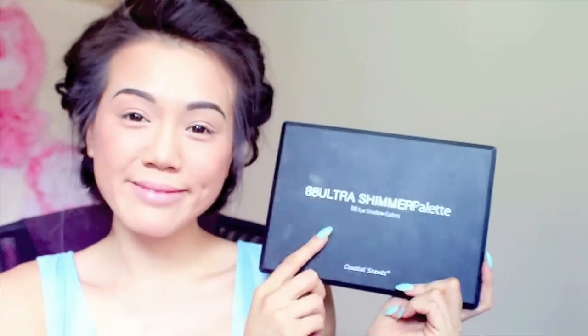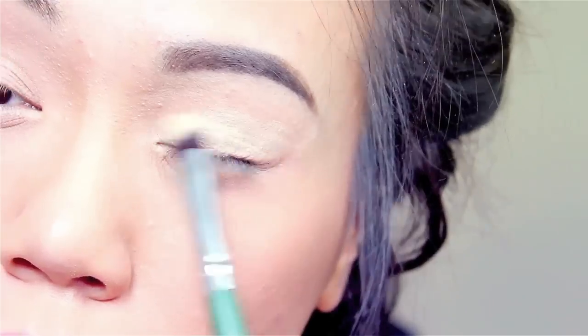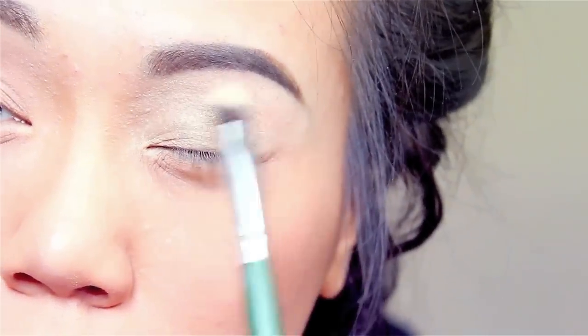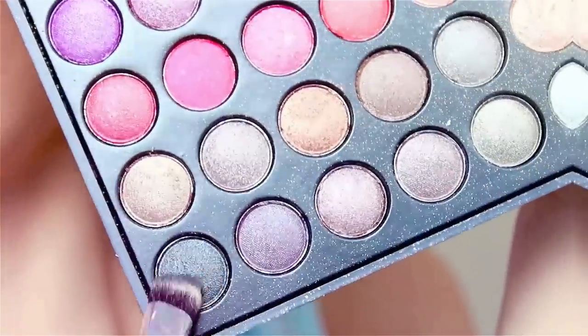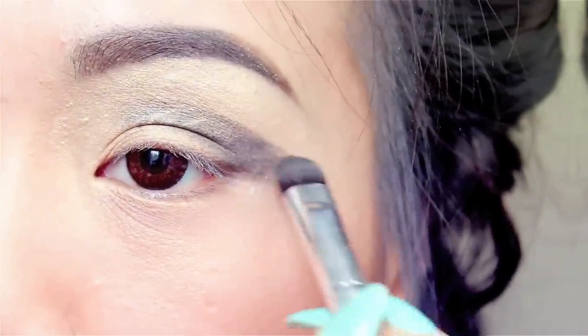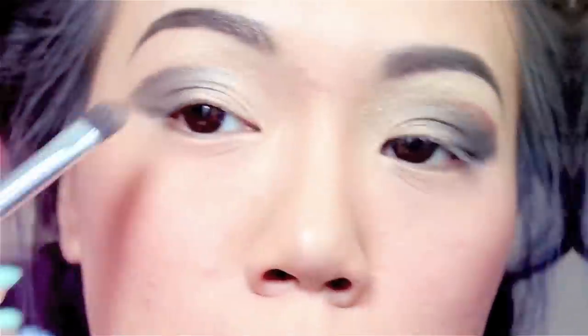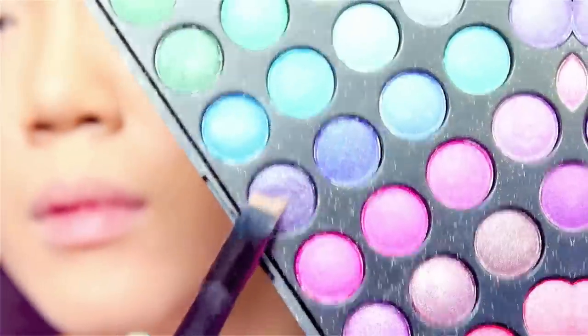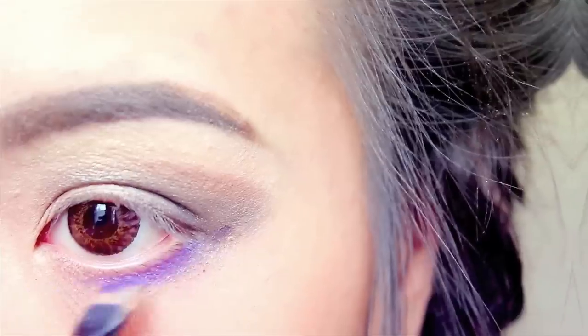Let's get started on the main eye makeup look. I'm using the Coastal Scents 88 Ultra palette, and with the color gold I'm going to cover my whole lid — this will be my base color. Using a dark gray or black, I'm going to cover half of my lid and blend it out. Then using a bronze-brown-gold color I'm going to use it as a blender for that shadow look. For the lower part of my eye, I recommend your own shade of purple — a darker shade.